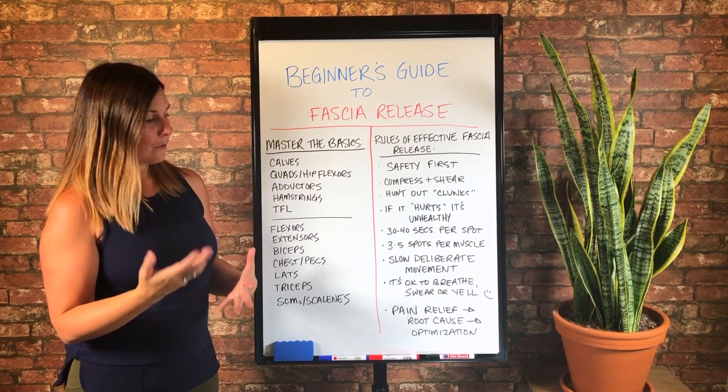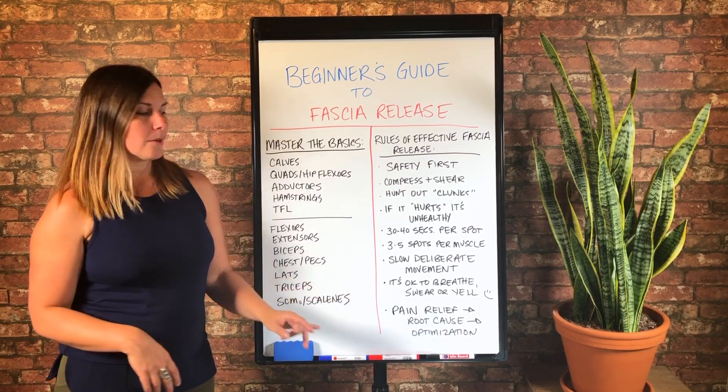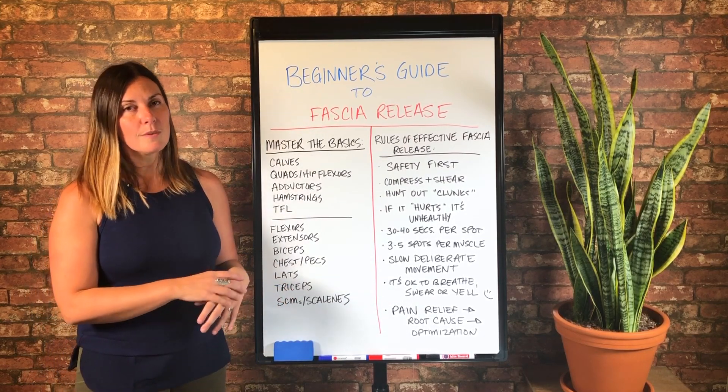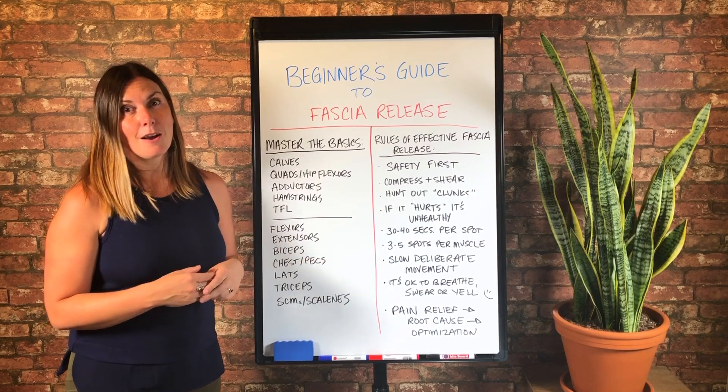So use my free resources — I've got a ton of them. And then your last goal should be optimization. And that means taking your fascia to a state where nothing hurts when compressed. That is optimized fascia.